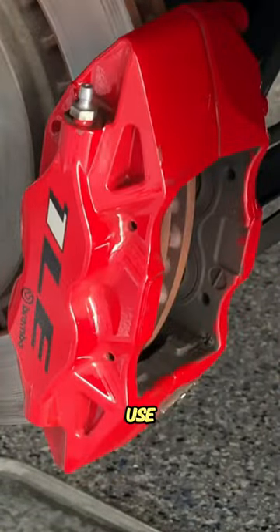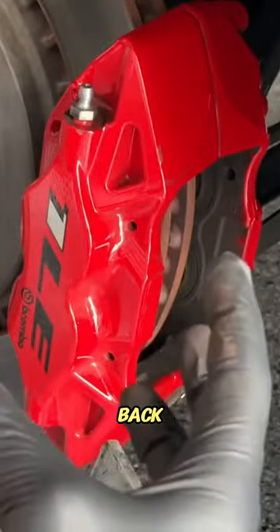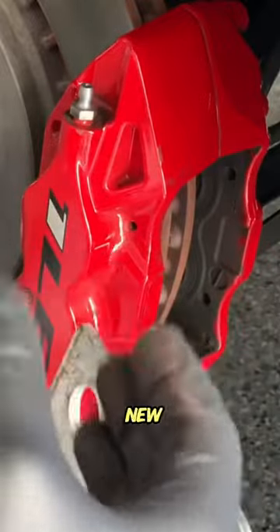And there you go. Use our caliper spreader tool to make sure that we compress the pistons back into the caliper so we can get the new thicker pads back in.